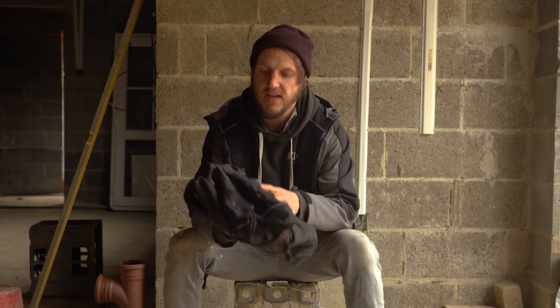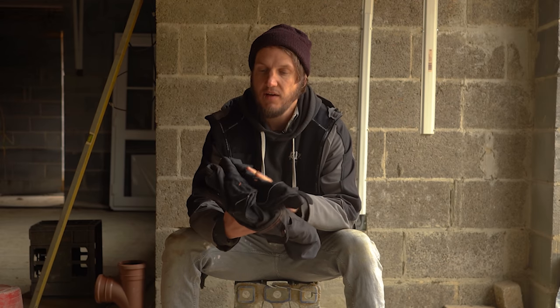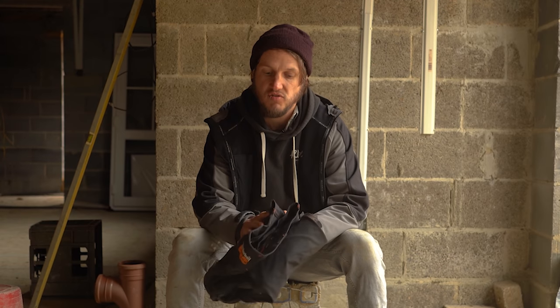I'd like to preface this video by saying Timberland Pro did send me these trousers, however they have not asked me to give any biased opinions. All opinions in this video are my own. I have not been paid by Timberland Pro - I've only been sent these for review - so hopefully this will give you an unbiased opinion.